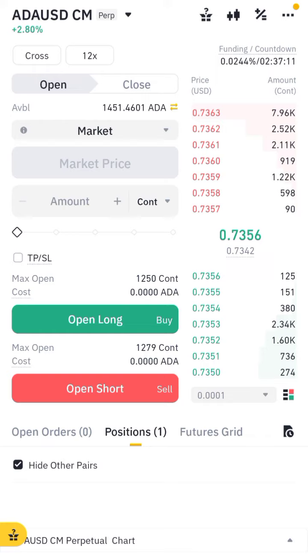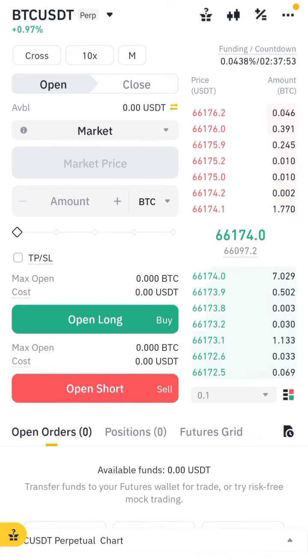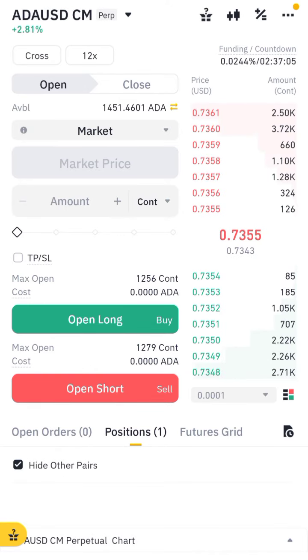Hello ladies and gentlemen, myself Ali Malik. Let me show you how you can make your trade in the future. First of all, you need to buy the coin, so here you need to select.